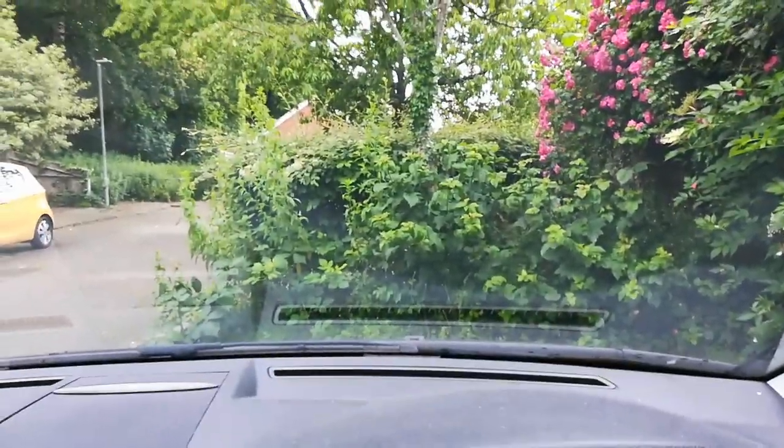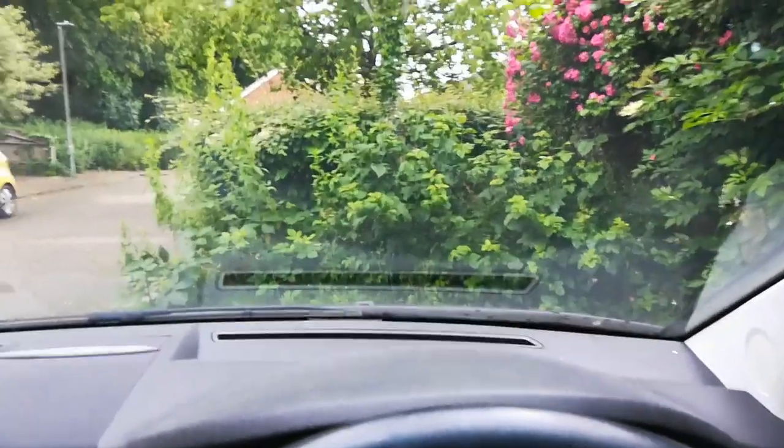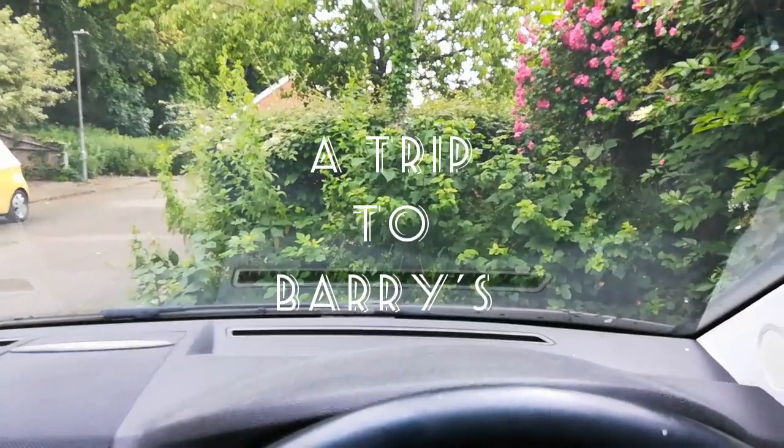Good morning guys, it's Vince here and welcome back to Twisted Koi. Yes we're sat in the car — we're in Salisbury at this moment in time. We're coming over to see Barry and help him do a few bits on his pond.